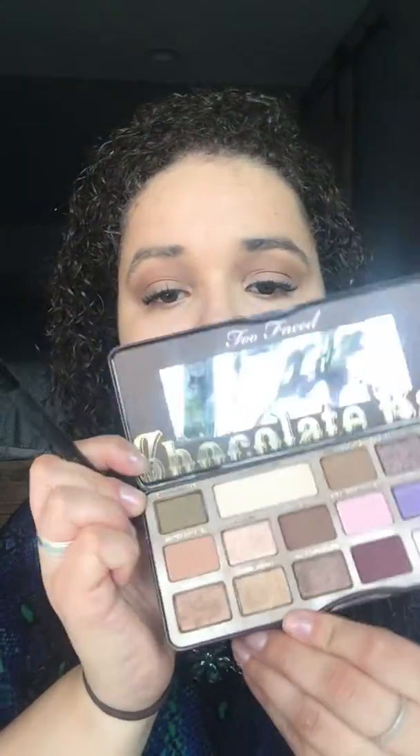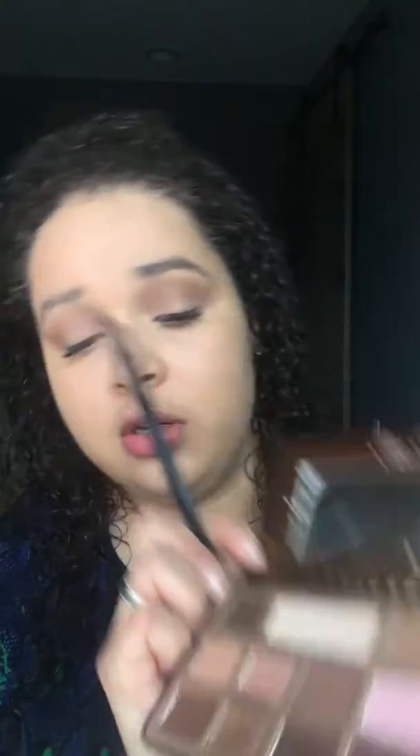And just blend that. Can you even see me? Is the lighting horrible? I hope not — I'm trying to bring you a little closer. Does that help? Then I'm going to take a flat top shader brush and go in with two shades — Parmesan and Crème Brûlée — mix those two and put that on my lid.